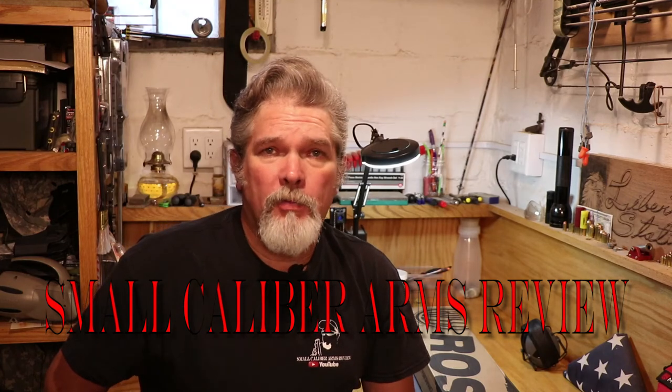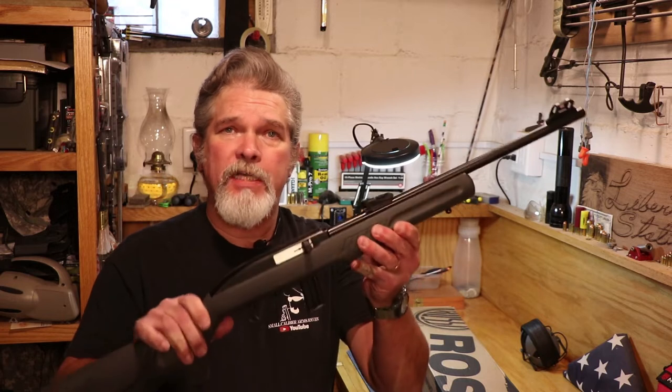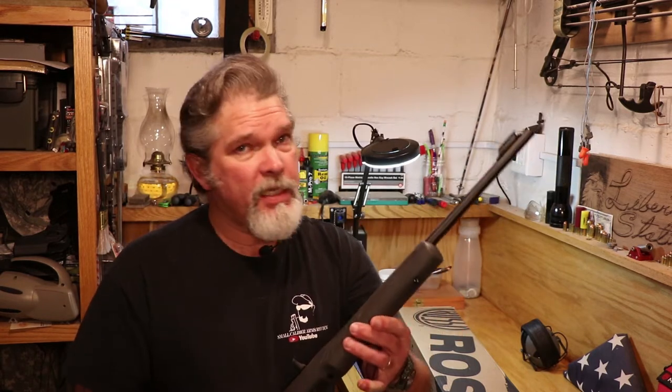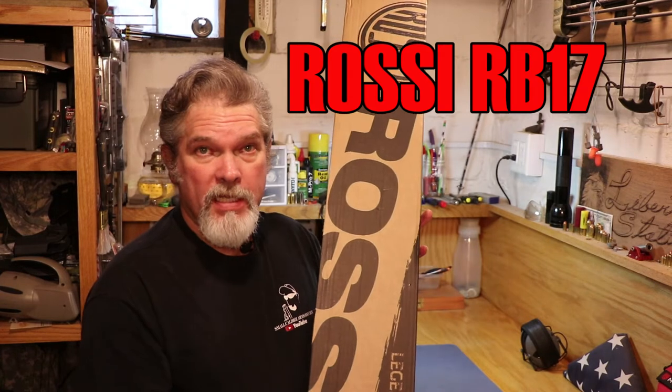Hi everybody, welcome back to Small Caliber Arms Review. I'm Richard, and a while back I did a review on the Rossi RS-22 — about a $100 rifle, pretty inexpensive and a pretty good shooter. Then someone asked me if I would do a review on the RB, either the 17 or the 22. Well, I'm a sucker for 17, so I went ahead and picked up a Rossi RB17.